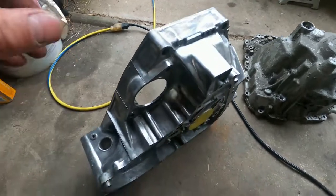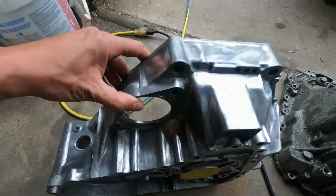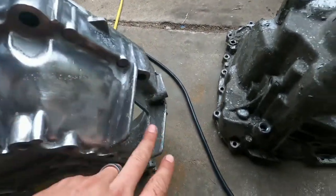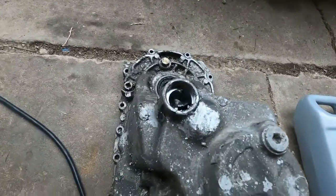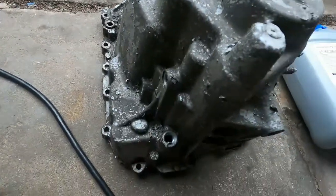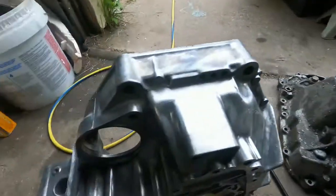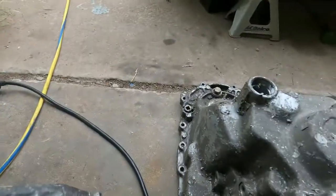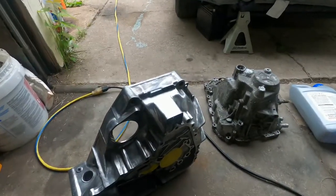I'm going to go ahead and get this transmission case cleaned up — she's looking a lot better. I'm going to finish it, get all the rest of this paint off, get into these little cracks as much as possible. That's what the other half looks like. I'm going to get this all wire brushed down, get it clean, make it look like this. The whole case should look really good when I'm done.